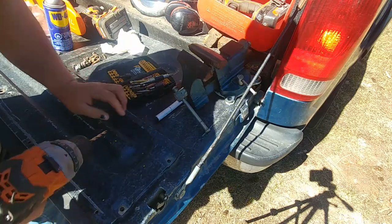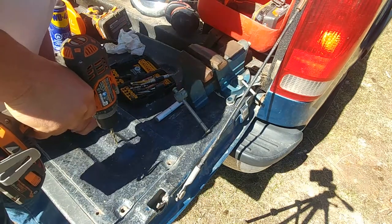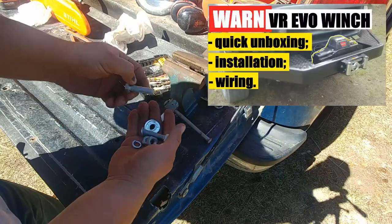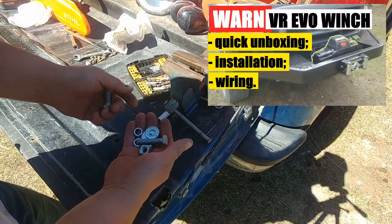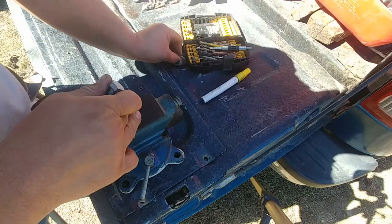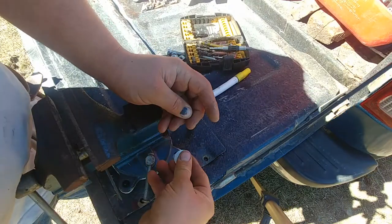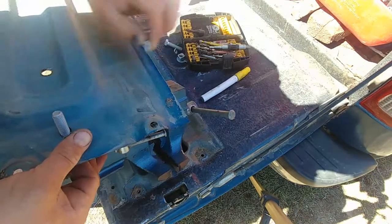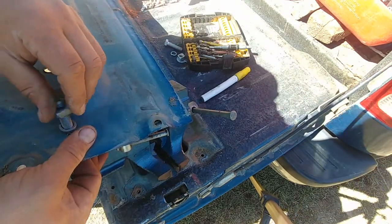It looks like I can do two bolts and one self-tapping screw. Safety first — wear your safety goggles and start drilling. Here we go. I have some mounting bolts left from my horn winch and we'll use those to bolt the vice to the plate.